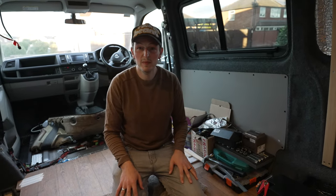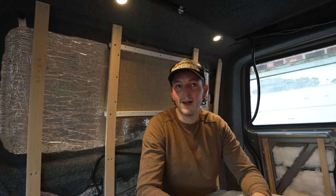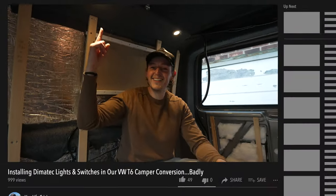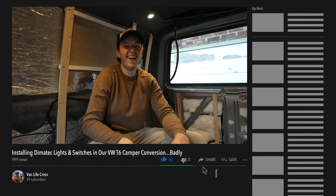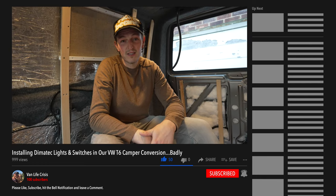That's it for this week. We haven't really got much done, it's been a bit crap, but we've got lights which is the most important thing. So if you liked this video give it a thumbs up, subscribe if you want to see more, ring the bell - all those nice things - and we'll see you in the next video. Thanks for watching.